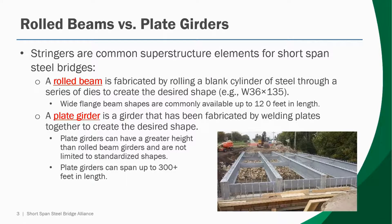Also, plate girders can span up to 300 feet in length. While that's outside the scope of short span steel bridges, it does give the engineer some guidance as to when to use them. Typically, plate girder options don't begin to become economical until you reach span lengths of around 60 feet or more.